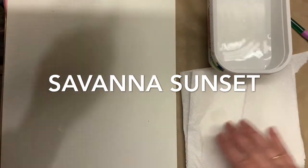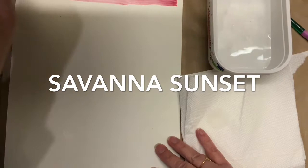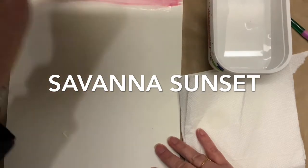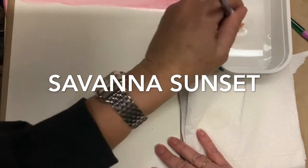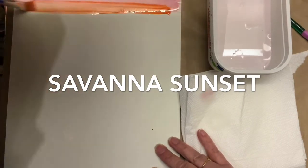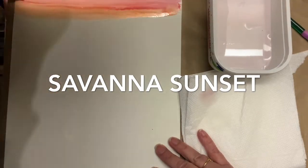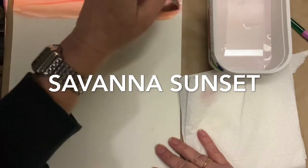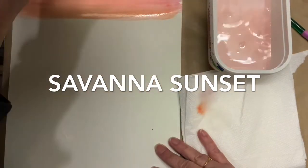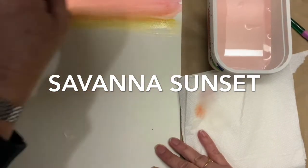First thing I'm going to do is wet my brush, tap my brush on the towel, dip it in my red paint, and go horizontally because I want it to go across the paper. I'm going to clean my brush off, tap it on the towel, and dip it in the orange and do the same thing.